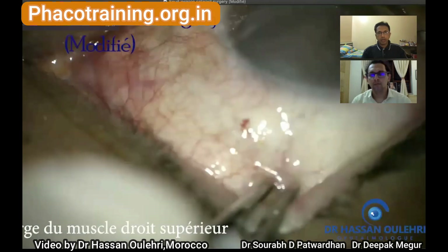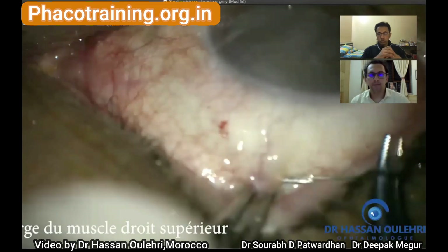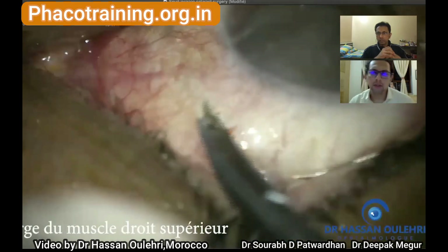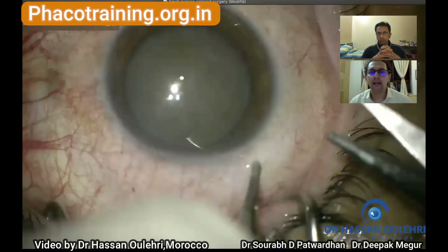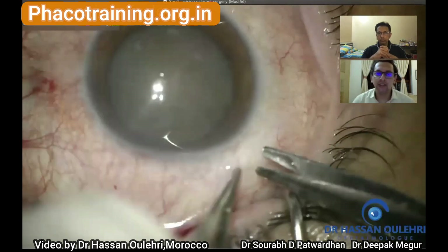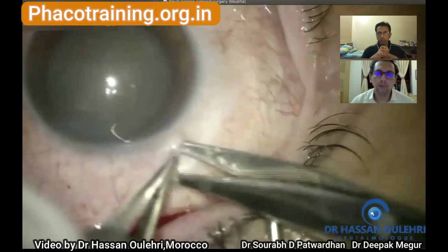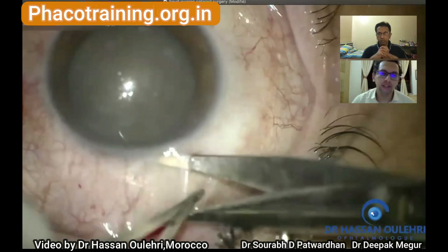Do you use a bridal suture very often? Generally I don't use it now. When I started doing manual SICS I used to use it because it helps in stabilization, as you can see with this video. But over a period of time, when you know how to hold the globe stable, you can get away without using the superior rectus bridal suture.